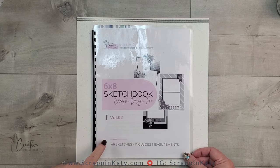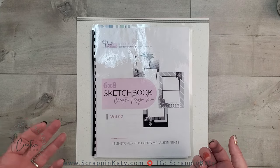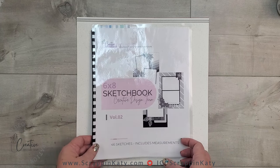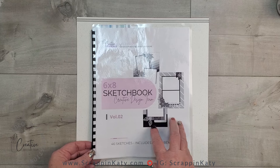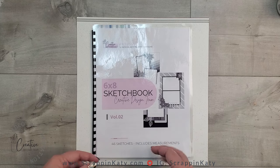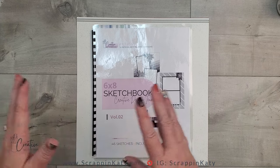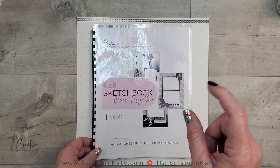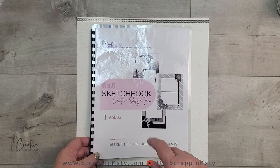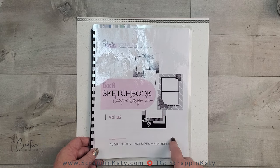The creative design team last year did a 6x8 december, or daily, or days of december type sketchbook, and this one we've just titled '6x8 Sketchbook Volume 2' because we realized that after using that for our days of december you could use it for so much more. Don't forget to click more on the description and expand it — I'll have a link to this sketchbook as well as all of our products.